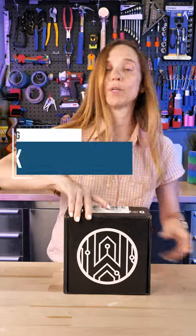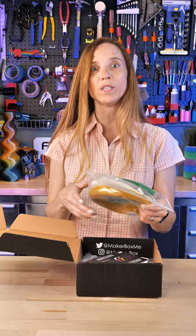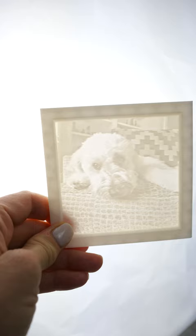MakerBox October 2022 — this is a filament subscription. Let's see what we got here. The first one is MakerBox Easy, and this time it is American Filament. They do the lithophane maker at lithophanemaker.com — if you're interested in lithophane, you've got to go check it out. It's free.